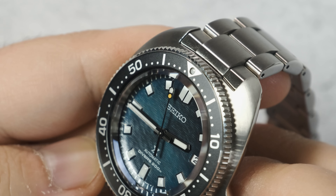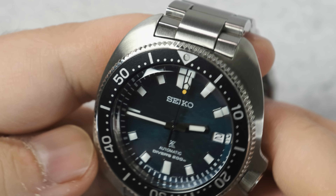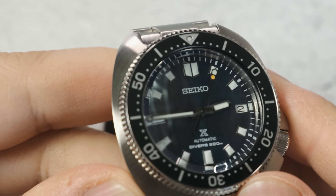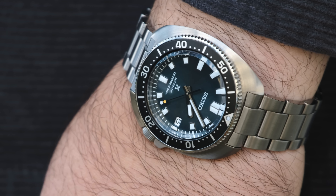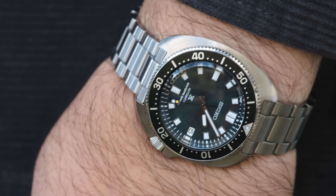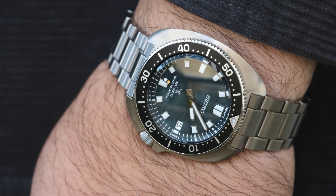That color change happens indoors as well, and it gets dark enough with just a room lit by lamps where it pretty much goes full black dial. The color hits really hard when you're outside, which is why the day that I got it, I immediately went outside despite it raining and me pretty much being allergic to rain.